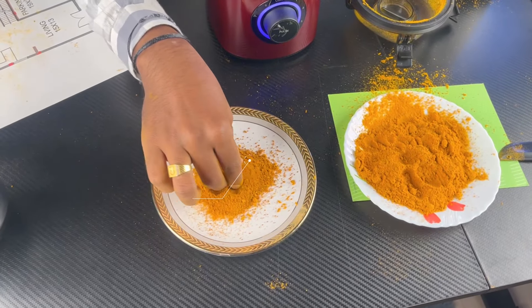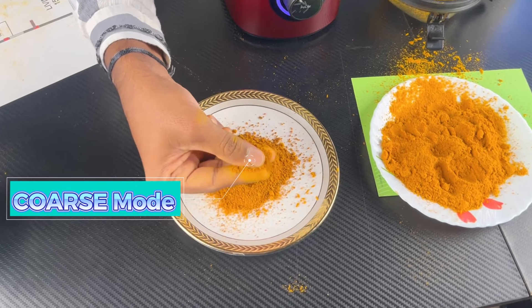You will notice the difference in chutneys. The coarse mode gives a different texture and taste when grinding. If you are used to a regular taste, you will notice the difference in quantity and texture. This is an advantage when you run the coarse mode to prepare chutneys.